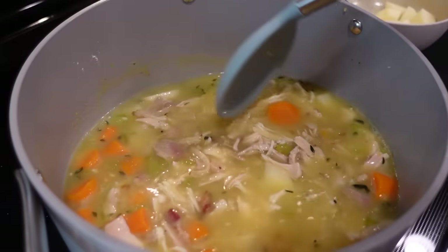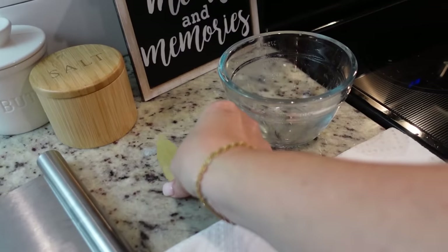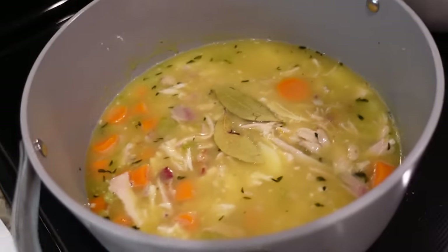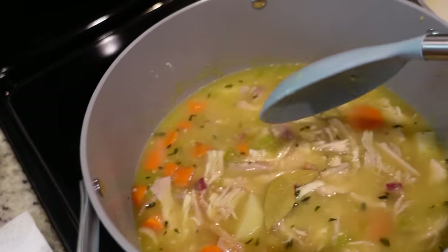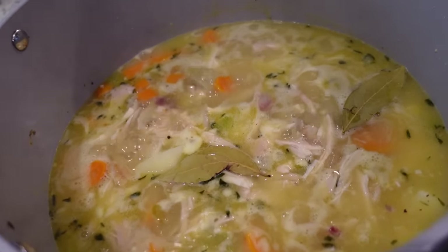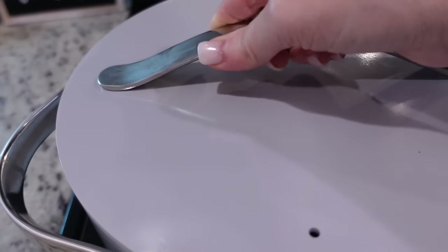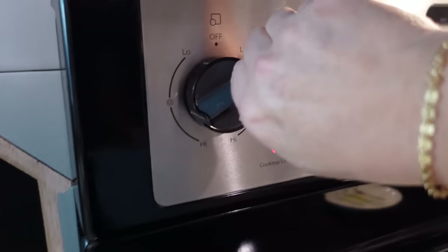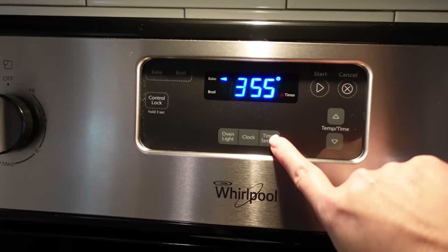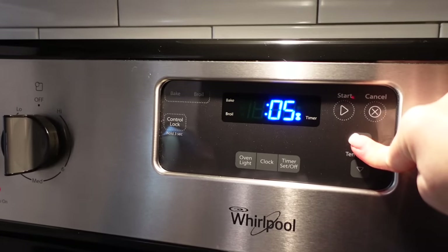I'm not sure about all those potatoes — it didn't say what type, and I just had a really large one. I think I should have just done one potato. Let's bring this back up to a simmer, then turn it to about medium-low and put the lid on, allowing it to simmer for maybe 15 minutes to soften the potatoes. I've also turned the oven back on to make some crescent rolls. We'll set the timer for 15 minutes.